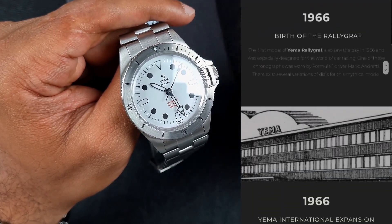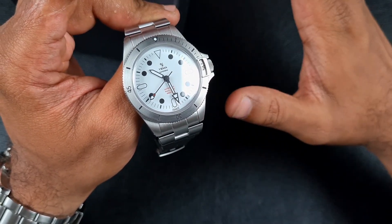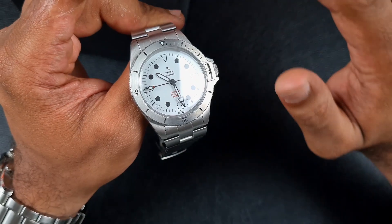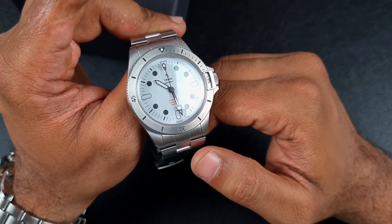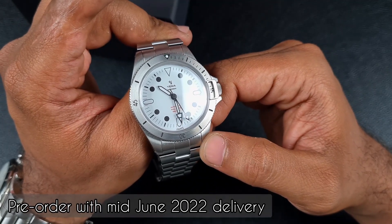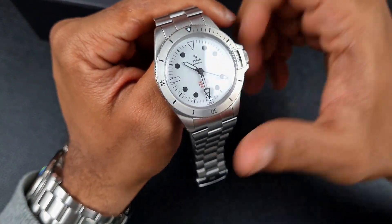So I managed to get to grips with this Yema Superman — this is also the first French professional diving watch that I've experienced. Price-wise, this sits on the high end of watches I normally review; I typically review AliExpress watches under the 500-pound mark, and occasionally micro brands. This watch has come in at 990 US dollars, which is just under 800 pounds for us in the UK. It's not currently available to buy — it's only available on pre-order, but it'll start being delivered around mid-June 2022. It is limited to 500 pieces and the one I have in hand is actually number zero out of 500.